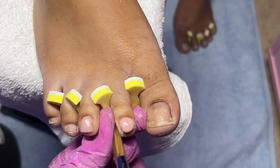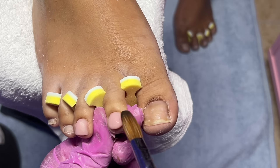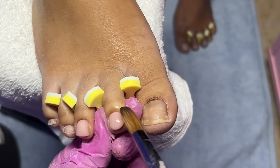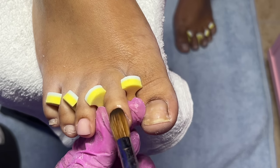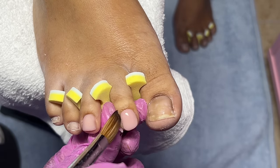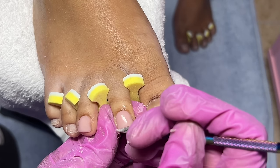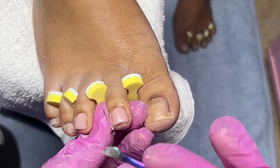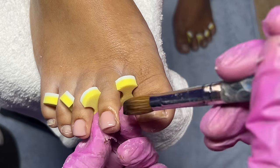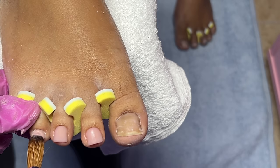The acrylic toes were fifty dollars and the french tip was plus ten, so they ended up being sixty dollars total. She originally booked a regular acrylic toe set without adding the french tip, so when she told me black I started using the black acrylic powder, which stained her toenail on her other foot. I had to wipe that off, file and buff it, then go back in with the nude since she meant french tip. I'll also be offering full pedicures very soon — now that I have space I'm definitely going to upcharge with pedicures plus acrylic toes.